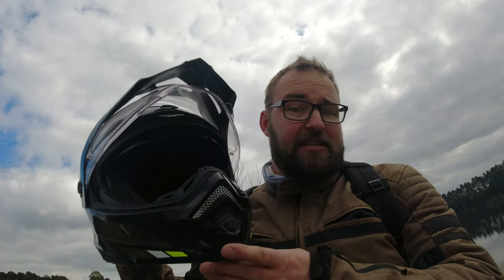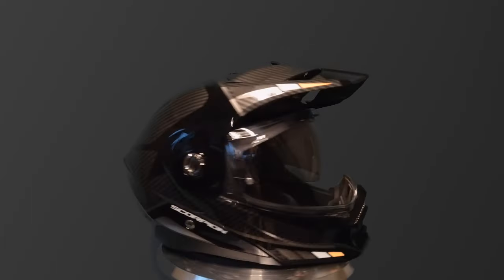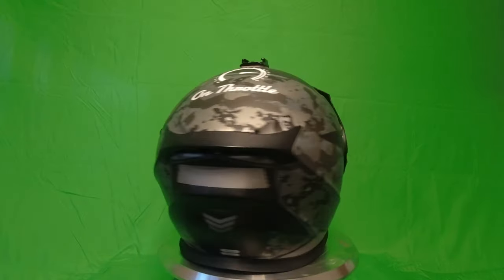Fast forward a few months and this arrived from Derby Accessories — they are the New Zealand Scorpion EXO distributor. No money changed hands, so this was given to me for free. I was allowed to choose the color, but the deal with Derby Accessories is they want honest reviews — no faff — they want people to buy stuff knowing the ins and outs. Kudos to them.